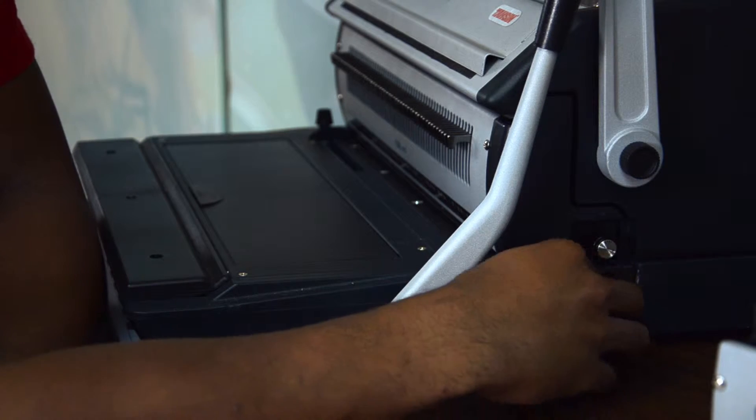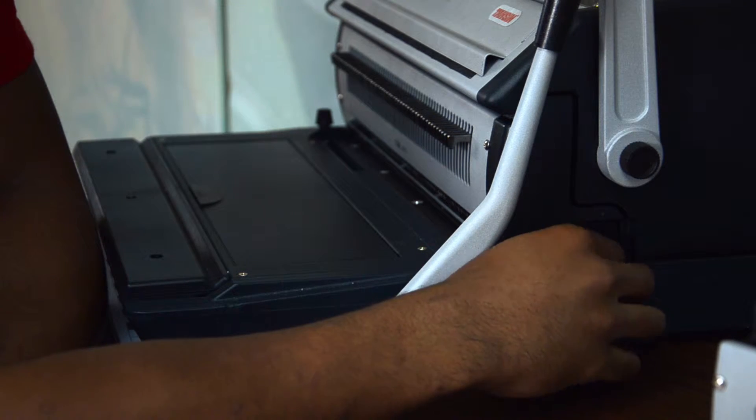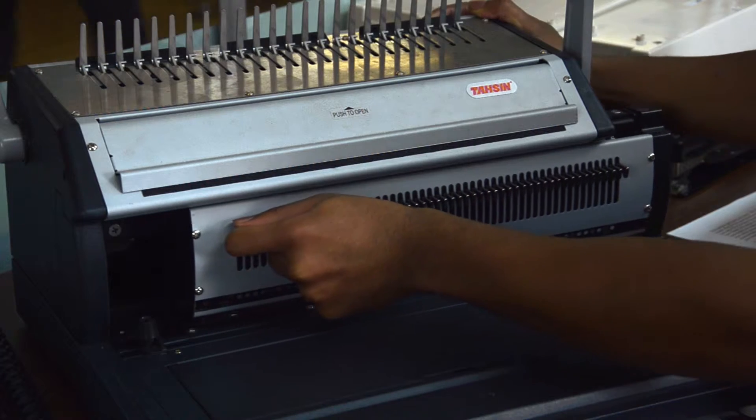This is how you change them out: turn the knob to the left until it's out, then pull the teeth all the way out.